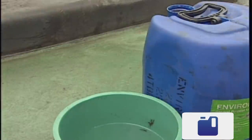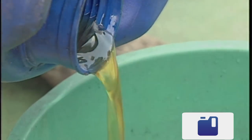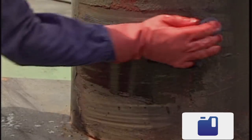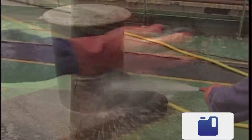First, mix the correct amount of approved cleaning agent with fresh water. Choose a biodegradable agent, one which is friendly to the environment. Work the solution into the contaminant and then completely remove it from the surface by fresh water washing.